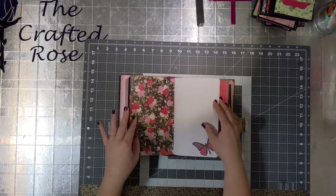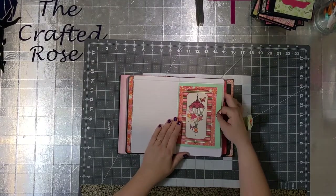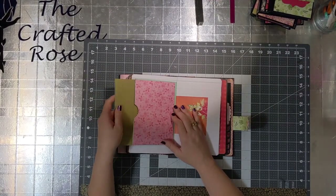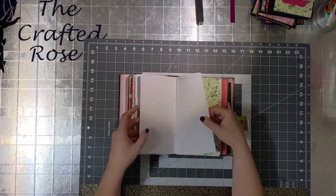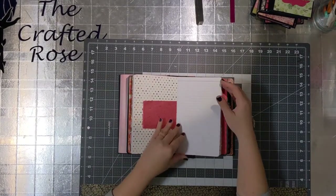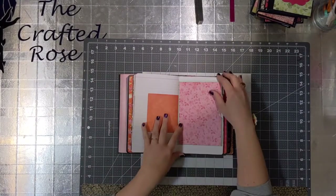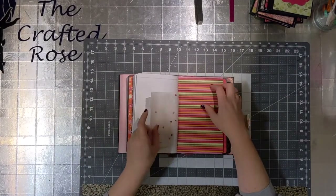Moving into the next one, this is my first attempt at a junk journal style notebook. There are lots of places to put photos in and to write extra little notes and to store memorabilia. You can see all the paper coordinates. There are some non-collection papers like this one here, which is a handmade paper, and some tissue paper and other things throughout. Just a fun little way to keep your memories safe and to write about your life as you go through it.